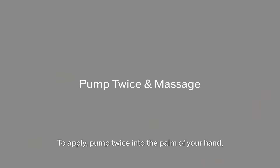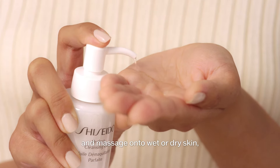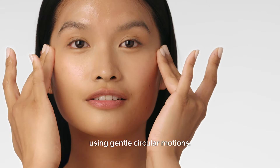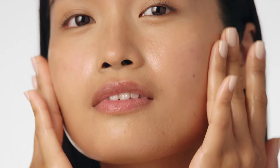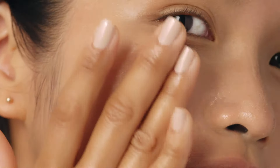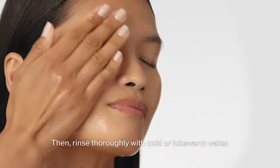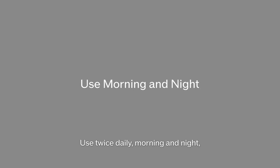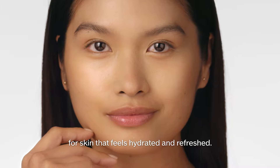To apply, pump twice into the palm of your hand and massage onto wet or dry skin using gentle, circular motions. Then rinse thoroughly with cold or lukewarm water. Use twice daily, morning and night, for skin that feels hydrated and refreshed.